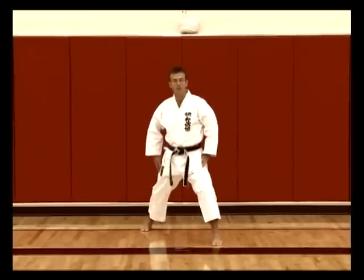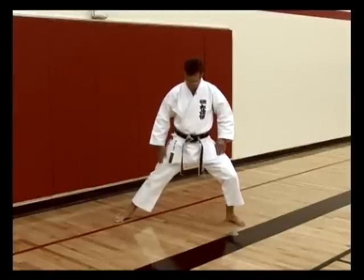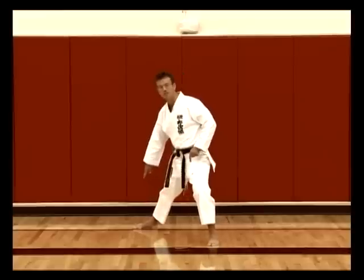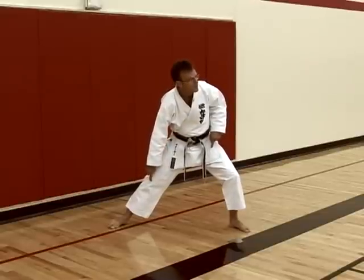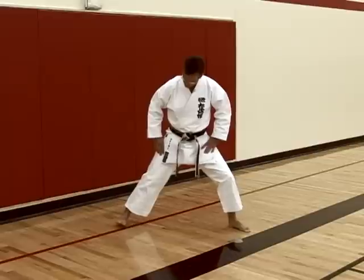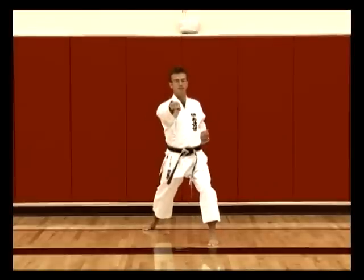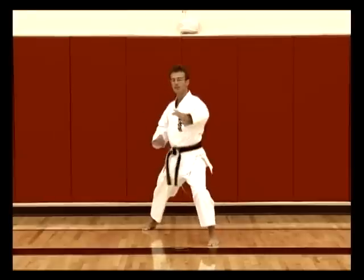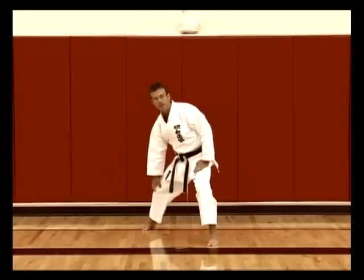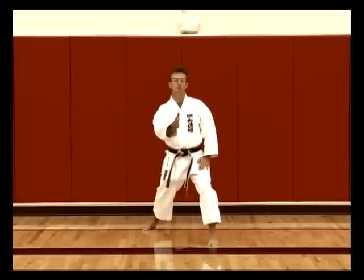The back foot — a common mistake beginner students make is having the back foot sideways like this. By doing this, the hip cannot come forward; it's locked back because the foot does not allow the back knee to twist. So by turning the foot in, just that little movement now allows the hip to come forward — for example when we're punching, reverse punch. That foot movement is crucial because it allows some flex in the knee, called Tame in Japanese, or spring, to straighten out and let the hip movement come forward.